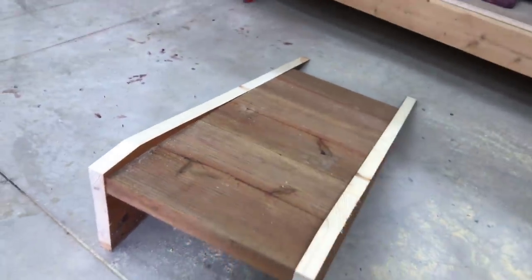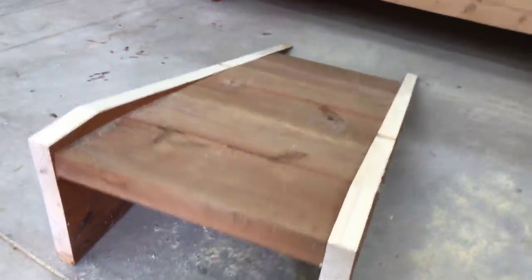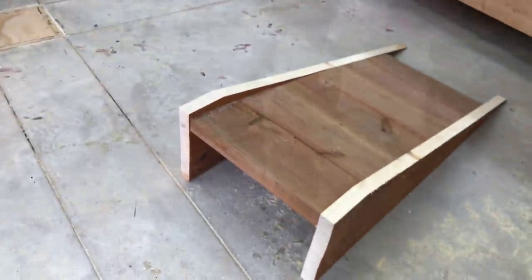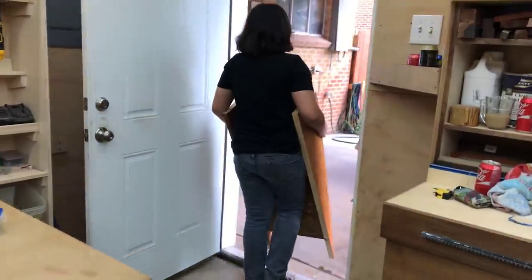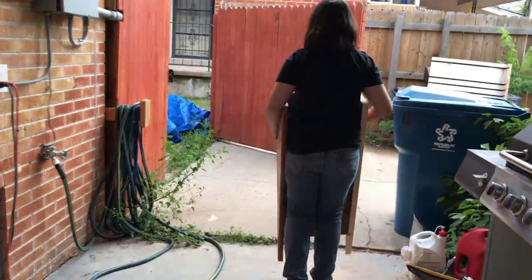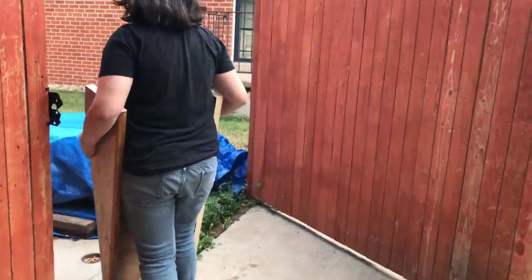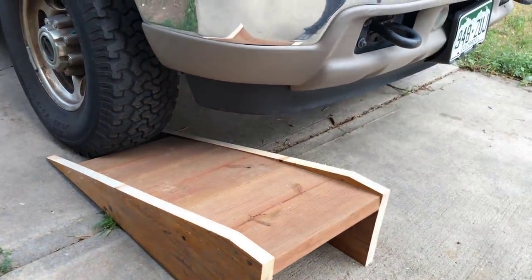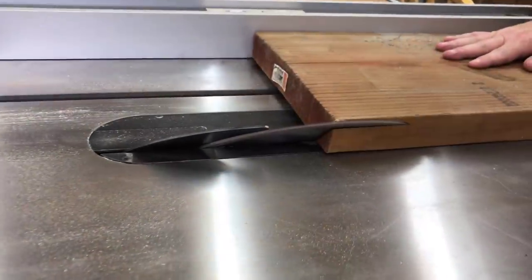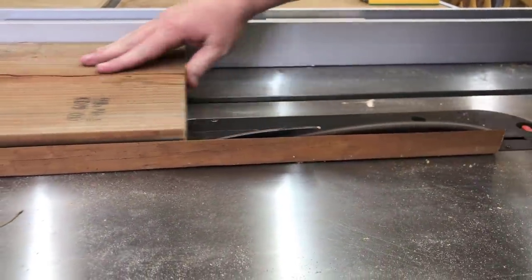And there we have it — one completed test ramp. My youngest daughter is carrying it outside for us; it's not very heavy, probably about 30 pounds. Once she set it on the ground in front of the tire, I noticed there was a big bump up, so I decided to cut a little triangular board so the car can drive up smoothly rather than bump into the ramp and possibly push it out of the way.